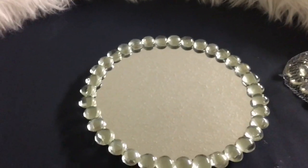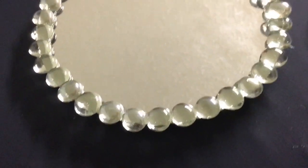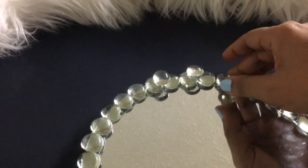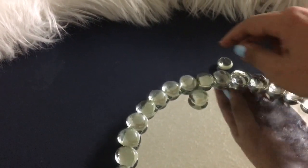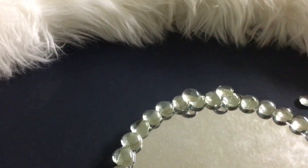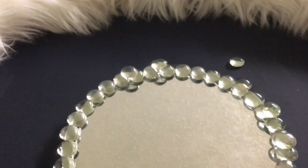Just like that, the first layer is done! I'm impressed with myself. But then I thought: if I put one gem on top of another, this will look even better, and I have so much left — so I'm going to do that.